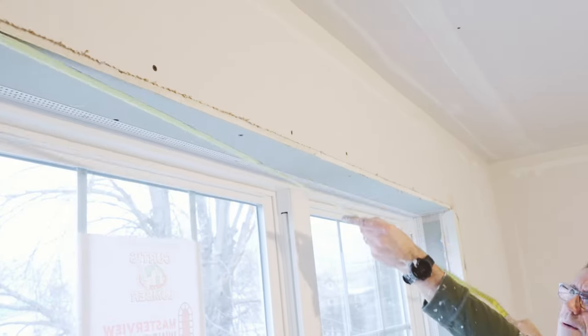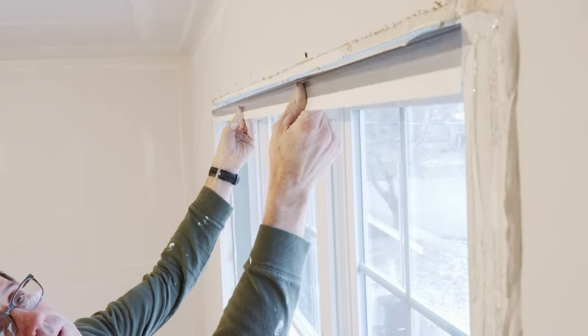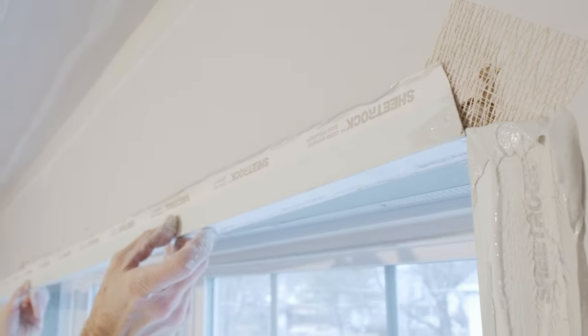Some of the other things we've done here to help achieve a high-quality job is we use the USG Sheetrock brand paper-faced metal corner bead. It's a metal corner bead that's covered with paper. It's very fast and easy to install, which is important.